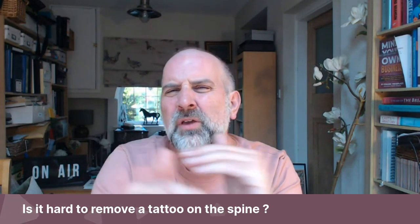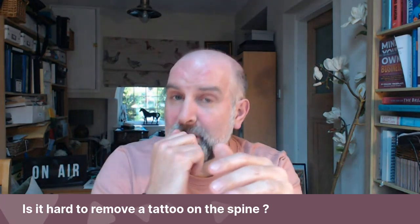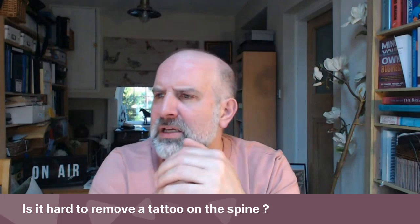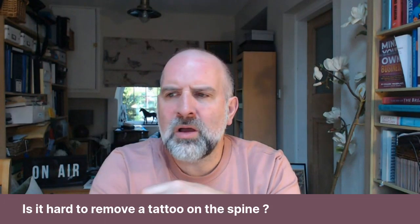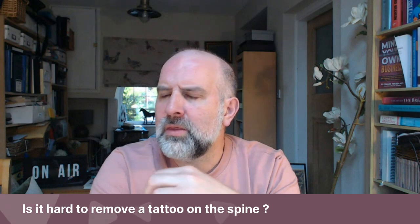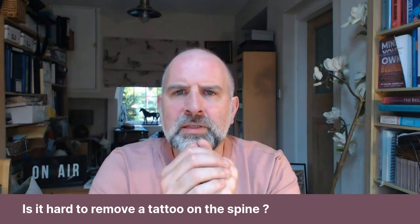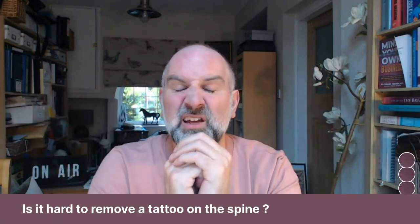There's no problems if you're thinking spine and spinal cord and all that sort of stuff. We don't go anywhere deep, we don't go anywhere near the bones, anywhere near the nerves, so there's no problem with removing a tattoo that's over the spine because we're not going anywhere near the spine — we're just cutting skin out.